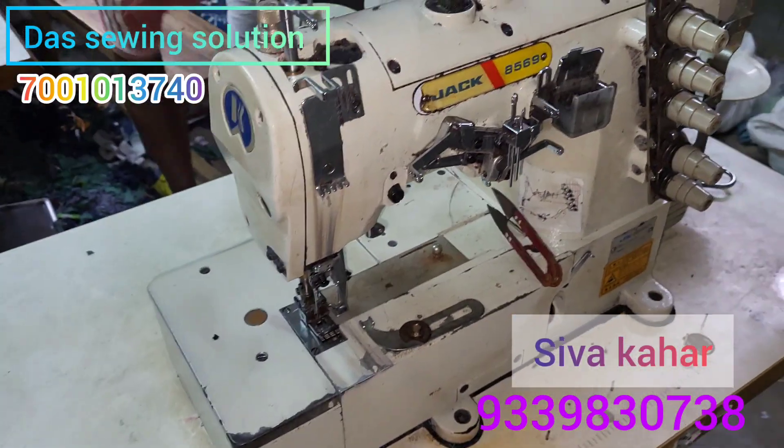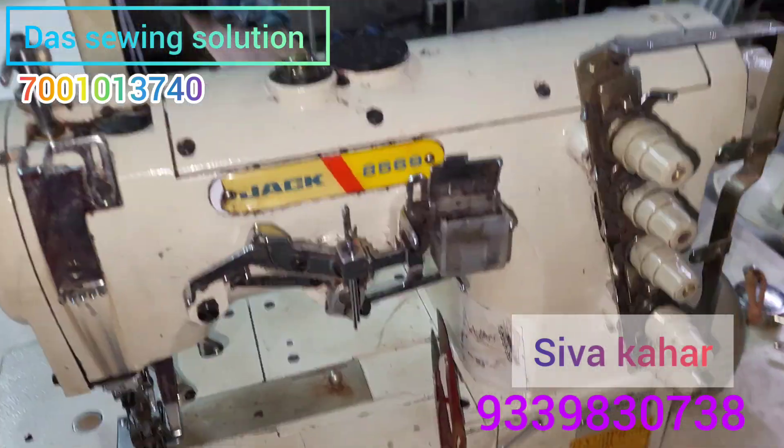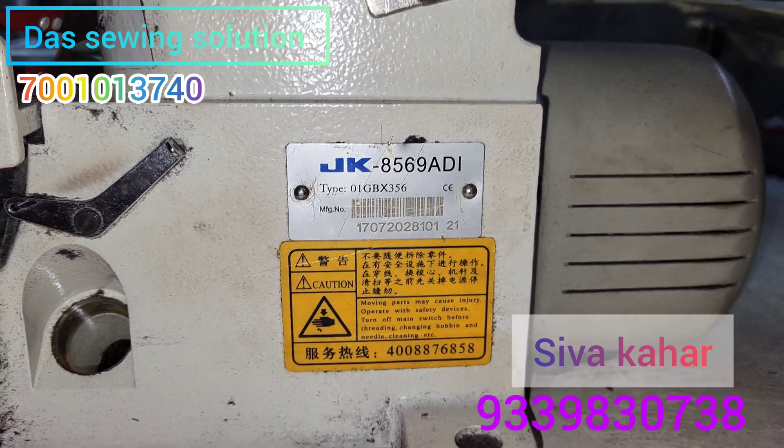This is the Dice-Swing solution. Character 2 and Fed-Lock machine. This is Jacker 8569. This is the original machine. This is the direct drive machine.